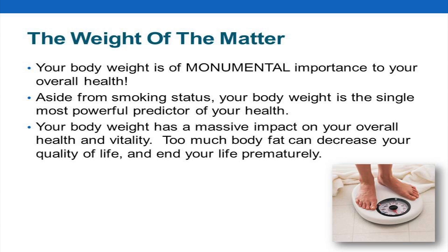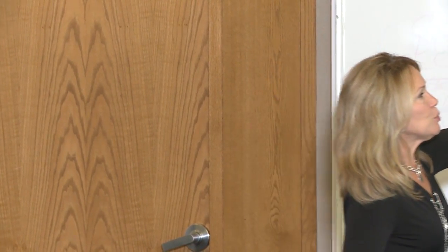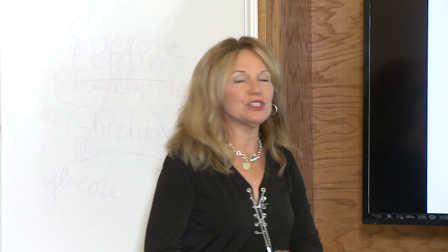So absolutely, when we have larger dinnerware, we fill it up and we eat more food. So smaller plates, bowls, and eating utensils — the less we serve ourselves.